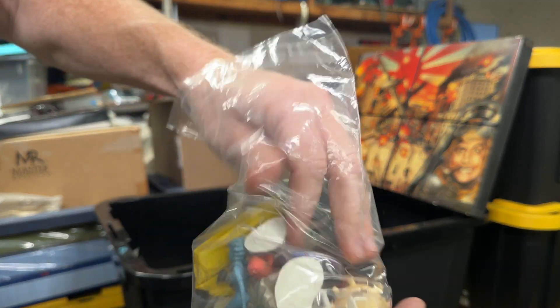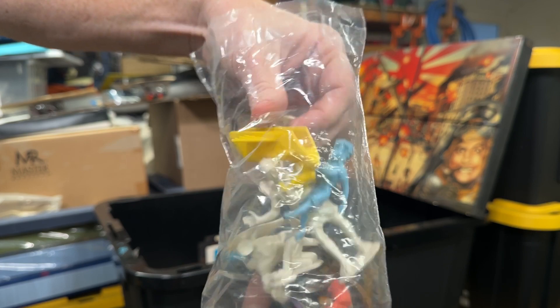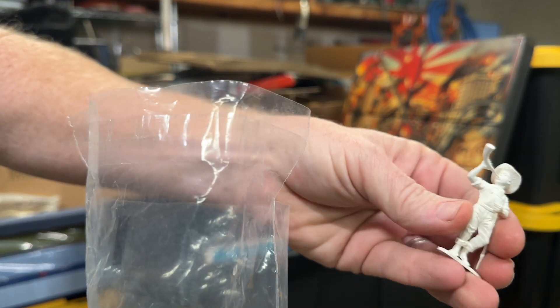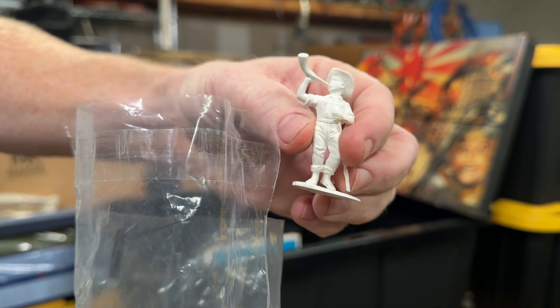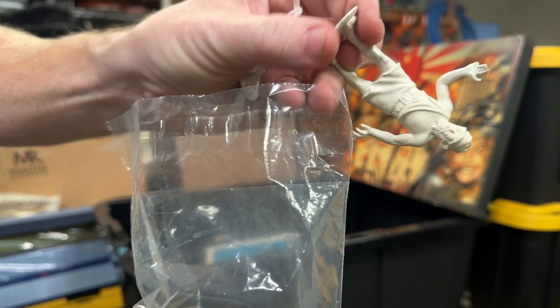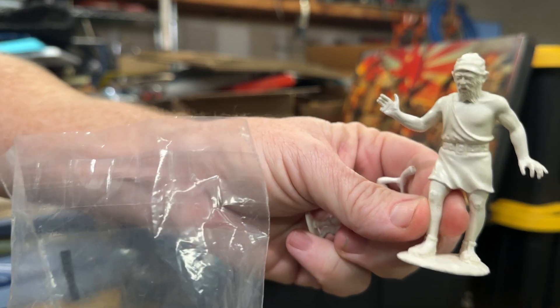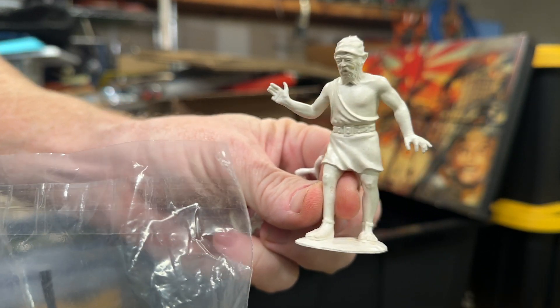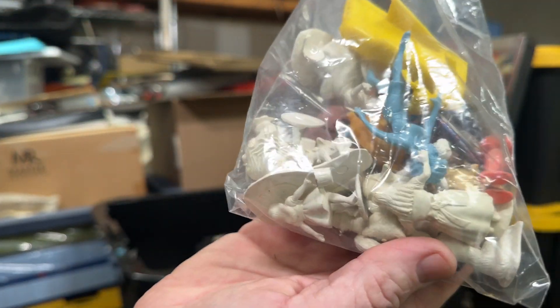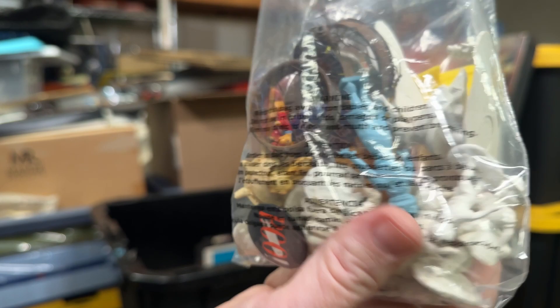I think it was just a bag of little plastic miniatures — Little Boy Blue, nursery rhymes. Who's this? Giant? Maybe that's from Jack and the Beanstalk. Just a whole bag of goodies in there.